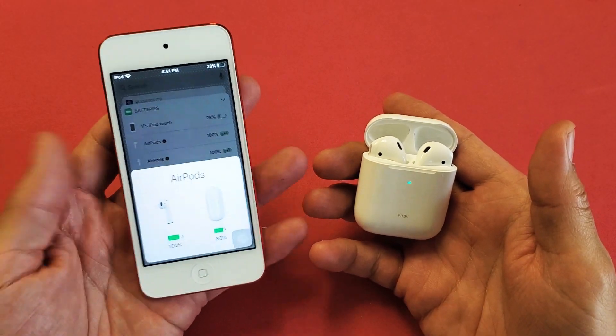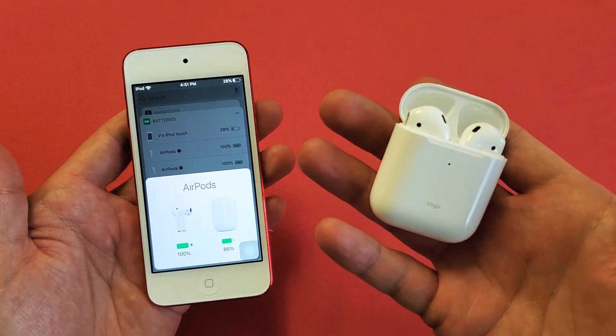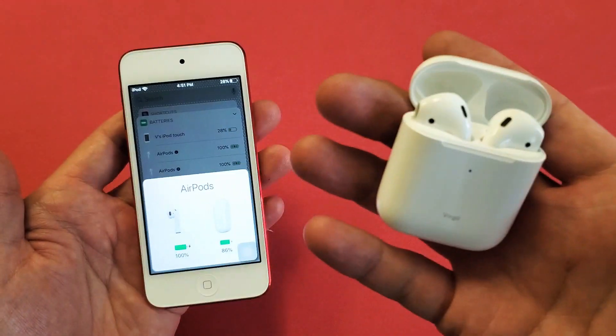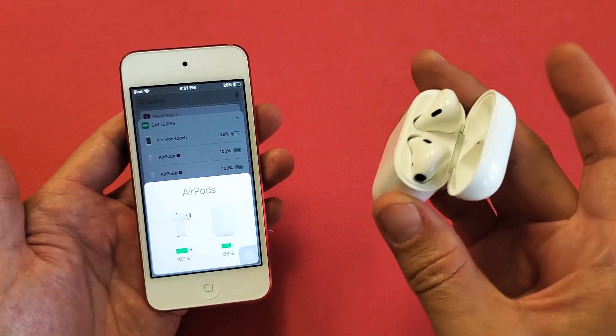Hey, what is going on guys? So you have an iPod Touch and AirPods. I'm going to show you how to use the iPod Touch to see the exact battery percentage remaining on AirPods. I'm going to show you two ways to do it.